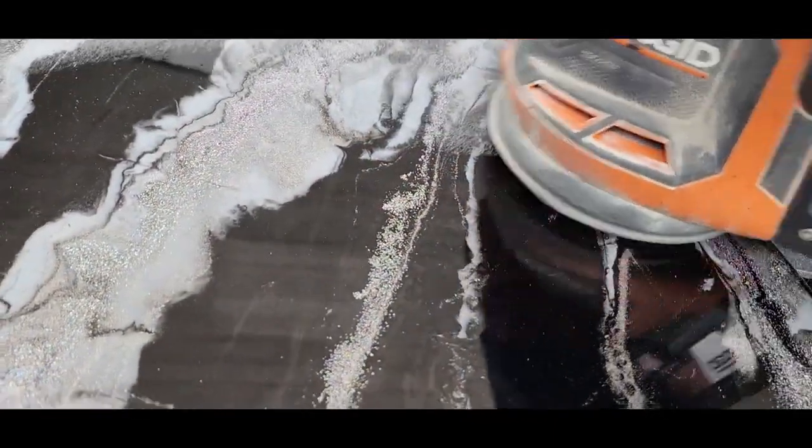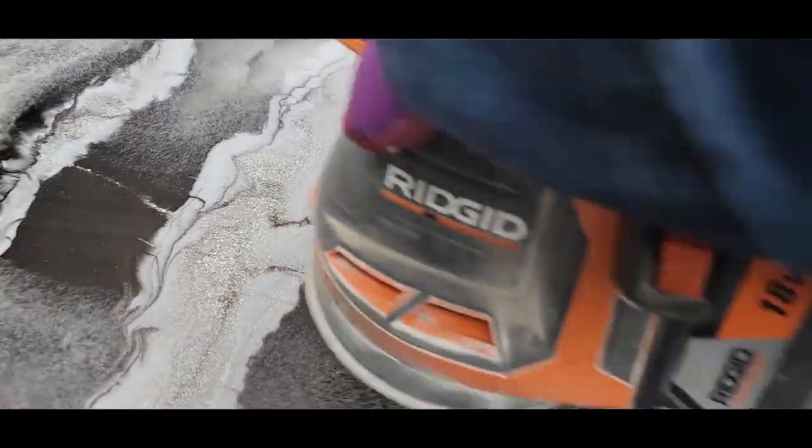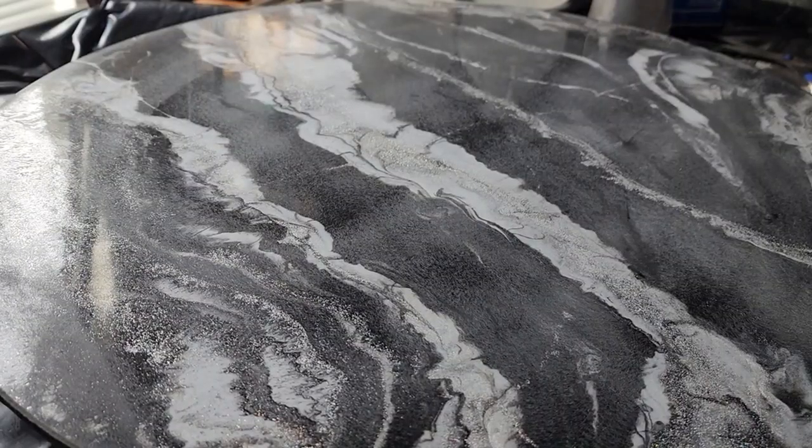Flood coats are very simple, really. Number one: sand your piece. I use an orbital sander most of the time. If I use pigments that are floating at all or chunkier glitters, then I use a sanding block, just so I don't mess up that finish.